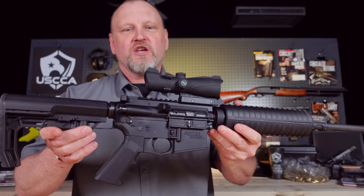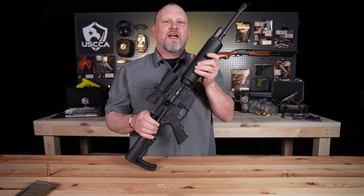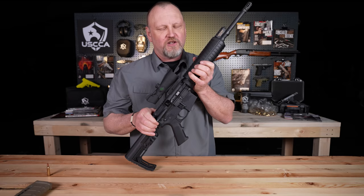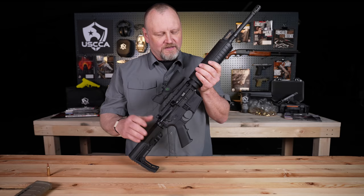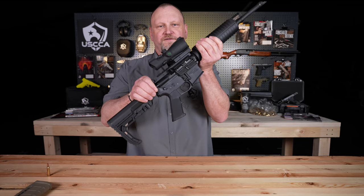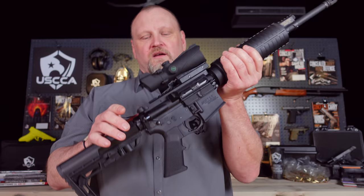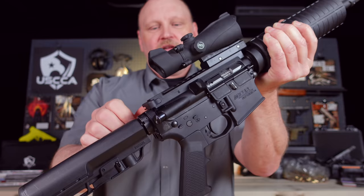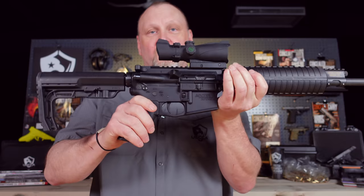Back here is what's called a forward assist. When these guns were being created, designers thought that if guns got dirty enough, you might need to assist the bolt going forward. But a lot of people will tell you to stay away from using the forward assist — if your gun is so dirty that the bolt won't close, stop shooting and clean it. I've never had to use the forward assist for anything other than to explain what it is. This is the charging handle — it has a locking mechanism on the side and does not reciprocate while the gun is firing. When you fire, the cocking handle stays right where it is until you pull it back.